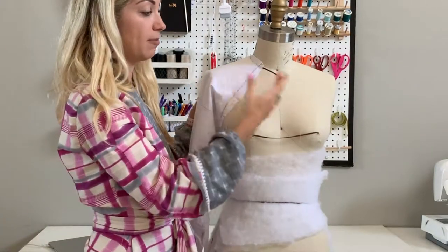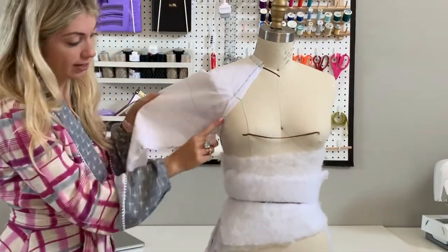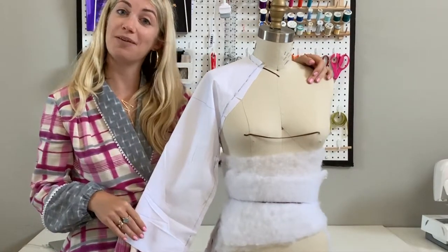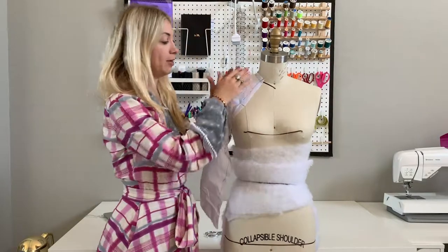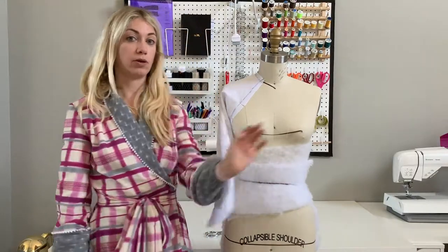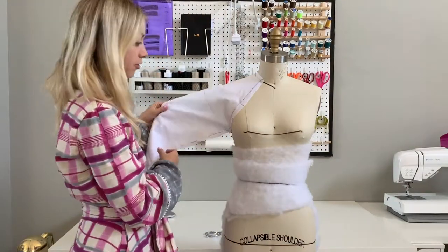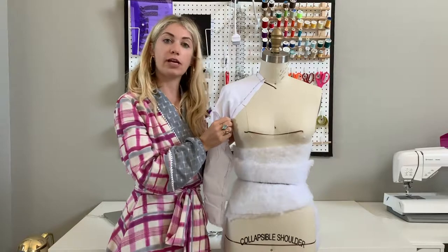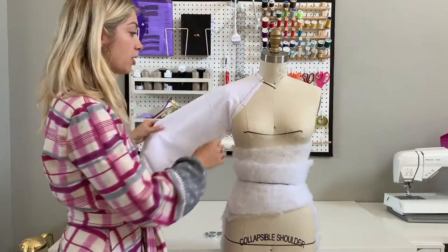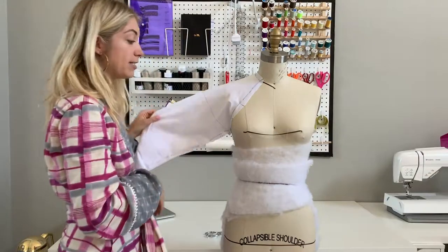The next step would be to leave this on the mannequin and then drape your bodice panel for the front and the back, making sure that they connect underarm at the exact same place. Don't forget to true up your patterns — and there you have it, a raglan sleeve drape. The reason I like the method of using the cardstock is because ease of movement is already built in. Because we are draping with the arm and the cardstock out straight, you will already know that you have enough movement in that drape for the arm. It might appear that there's extra fabric underneath the armhole, but that's standard for a raglan drape — because you are not setting straight into the shoulder, you will need an extra bit of fabric there for ease of movement.